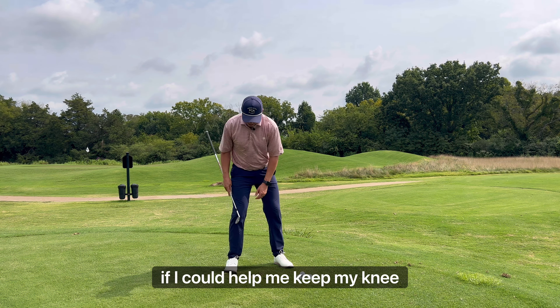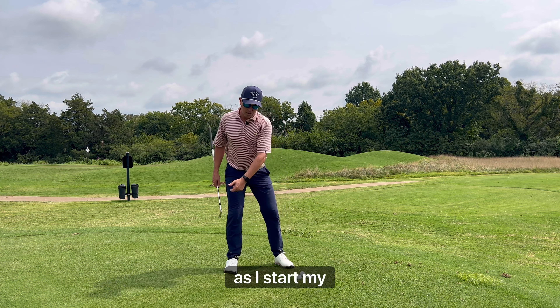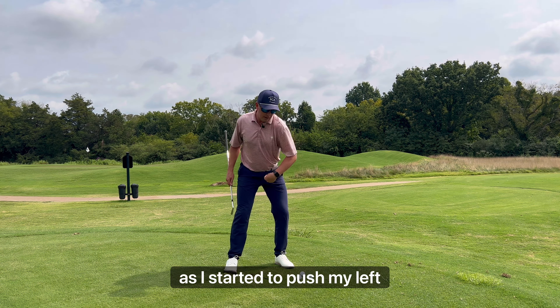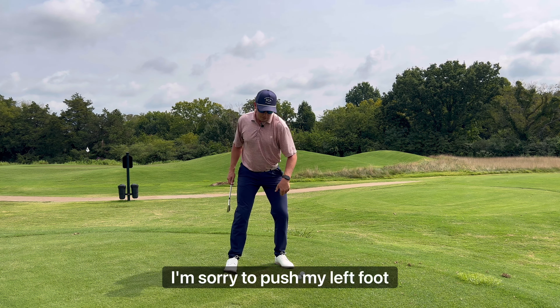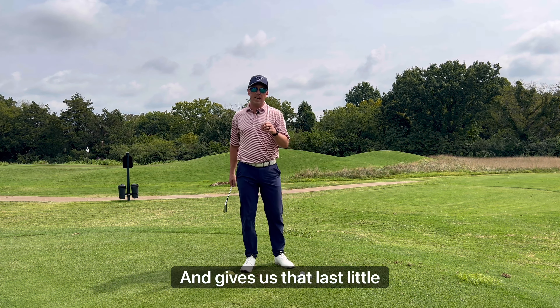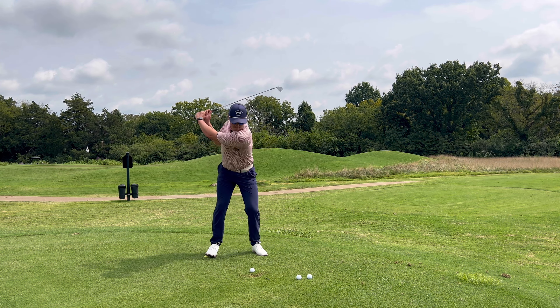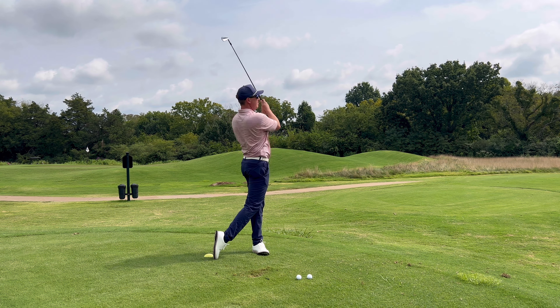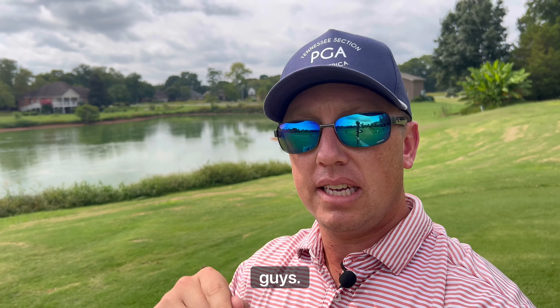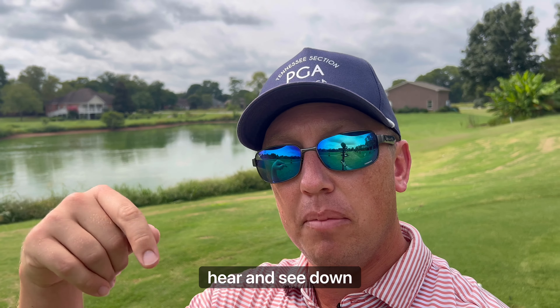If it helps me keep my knee inside my right foot, that'll help me get left sooner as I start my hit. Then as I start to push my left foot to drive my pelvis away, the right foot comes in at the end and powers through, giving us that last little speed boost at the very end. Hopefully this tip helps you get through your pelvis rotation a little bit better using that trail foot to push through the shot. Let me know what you want to hear and see down below — I'd love to help you get better. Matt out.